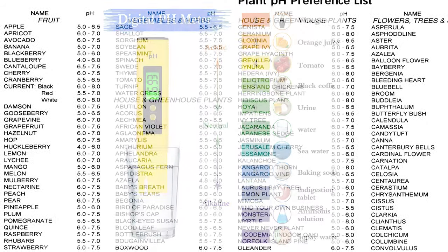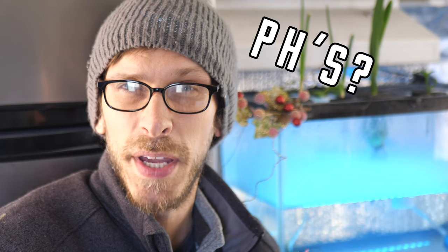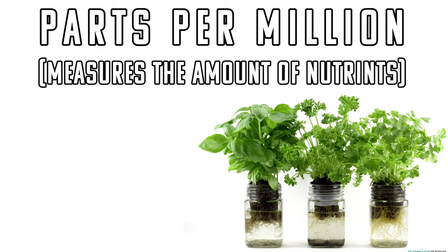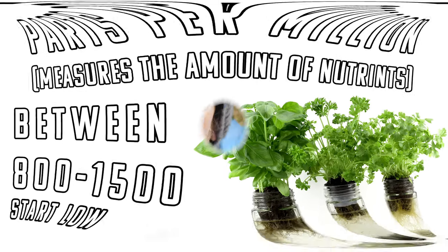I'll include a list in the description box of different veggies and their preferred pH levels. The ppm meter measures parts per million in your water — it's the only way to really tell how many nutrients are in your water. For the Kratky method, I'd recommend a ppm of anywhere between 800 and 1,500 depending on the type of plant you're growing. These are tools you'll use in every hydroponic garden you make, so it's really an investment into yourself as a hydrofarmer.